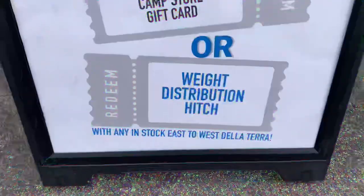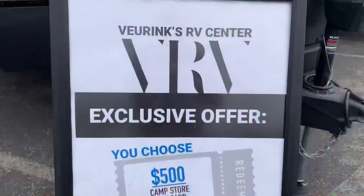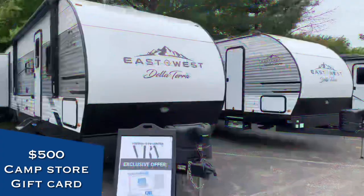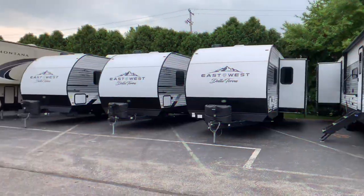Thanks for checking out this 2023 De La Terra Travel Trailer at Vierings RV Center. With any purchase of in-stock De La Terras, you are going to be getting a $500 gift card or a free weight distribution hitch with sway control. Thanks and have a great season.